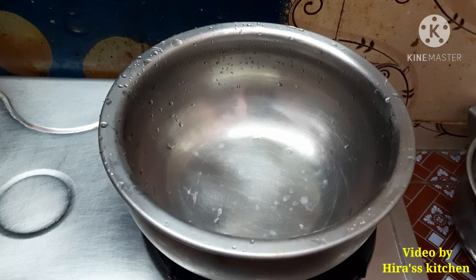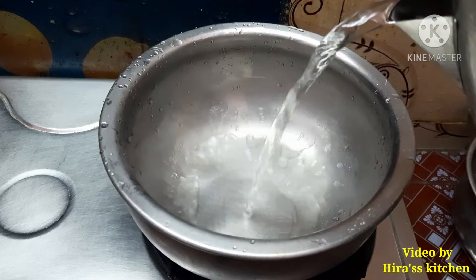Okay friends, we will see how we do it. First, in the bowl, I will add water in the bowl.